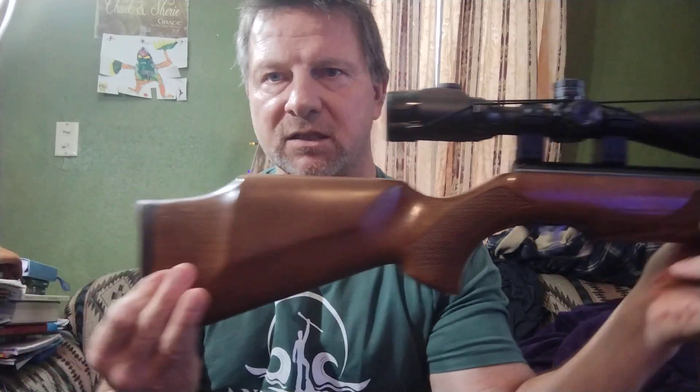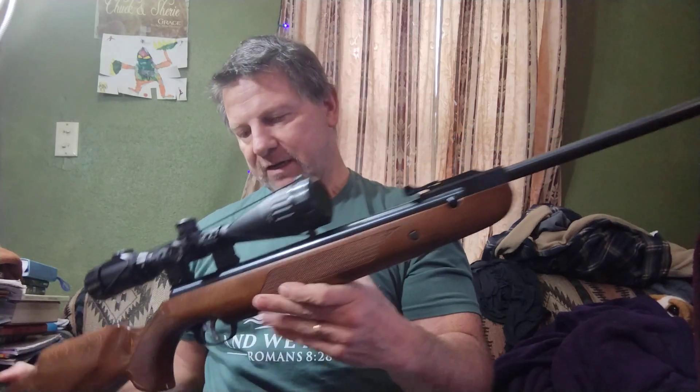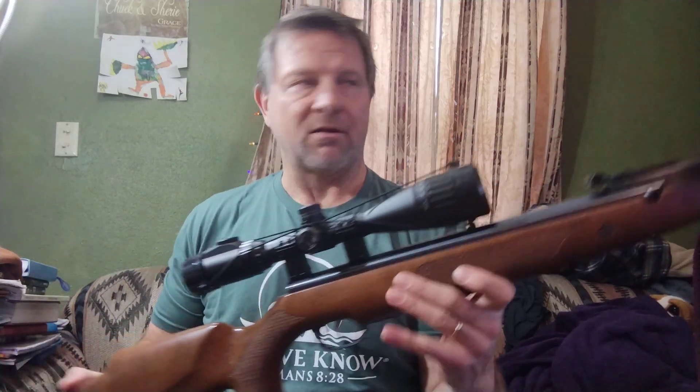And then I have the HW-95 — this is the Luxus version. So it has the shorter barrel. It's still a fairly decent sized length of a barrel. I don't remember exactly what it is, and it's not that important how long it is.